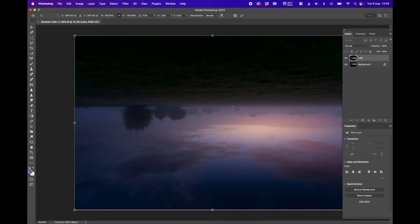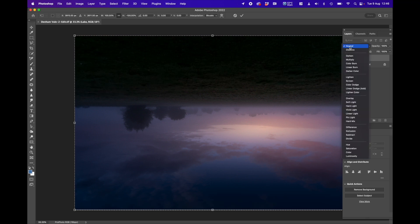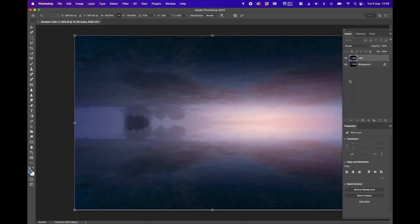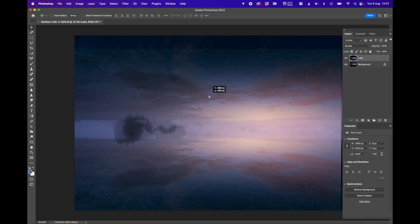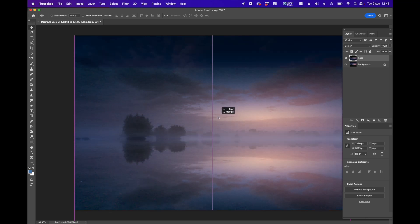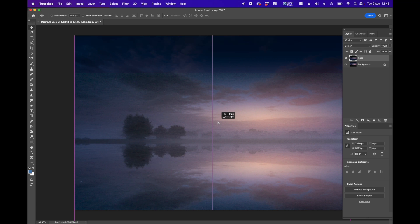Now I have the image flipped vertically. To get the alignment correct with the background layer, I'll make the lake layer semi-opaque by going to the blending mode and selecting Screen, which makes that layer semi-transparent so I can see both layers through each other. With the move tool (V), I can click and move the lake layer left, right, up, or down. The pink alignment lines in the middle tell me it's centered. I'll move it down until I can see a little lake edge at the bottom, then let go.